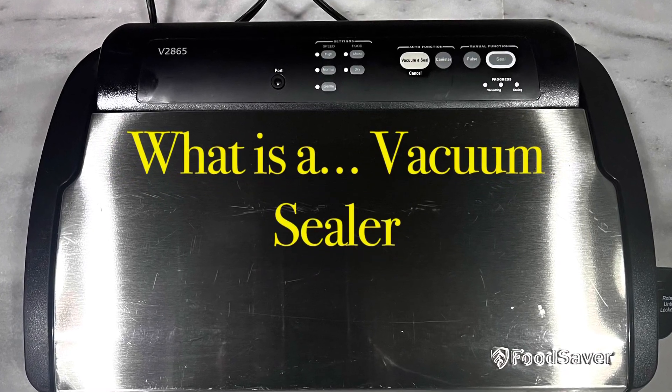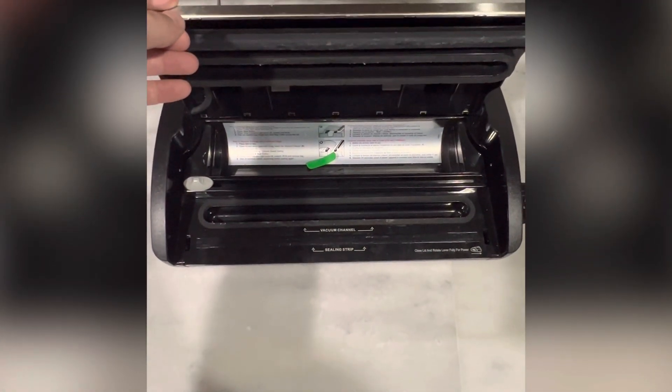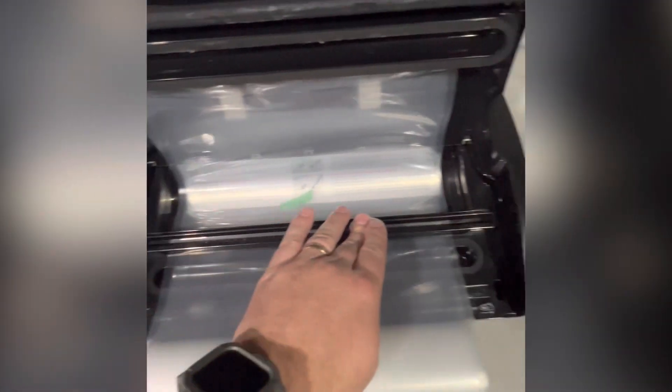What is a vacuum sealer? A vacuum sealer, or food saver, is a kitchen appliance that is used to seal perishable foods without air.